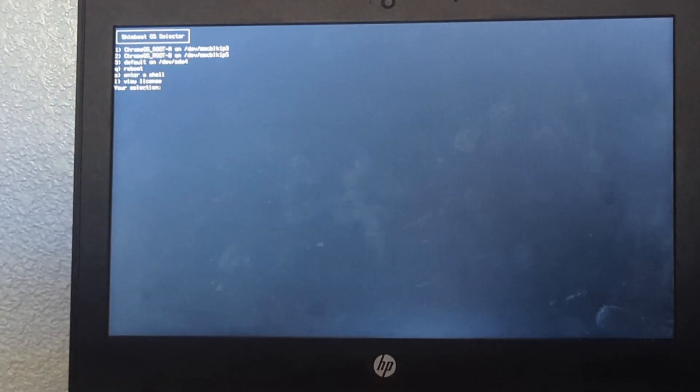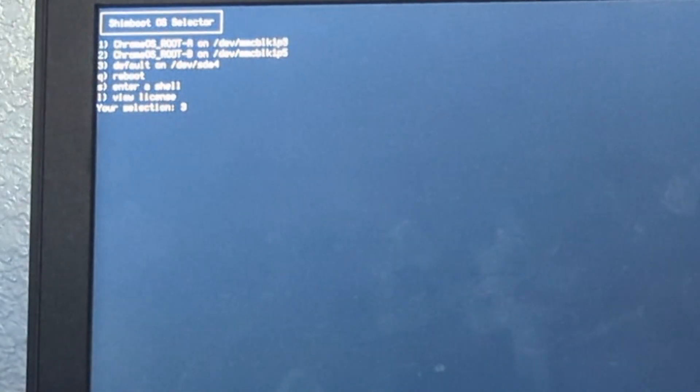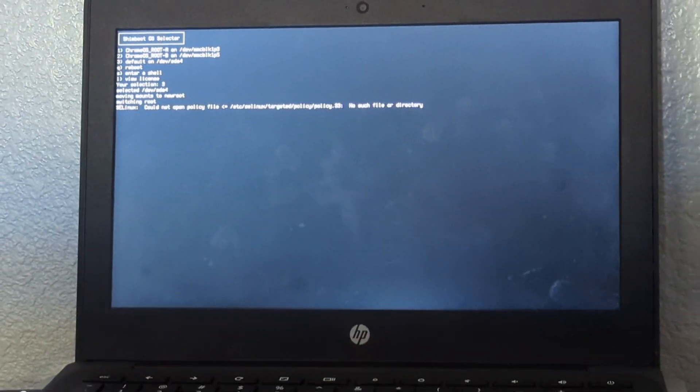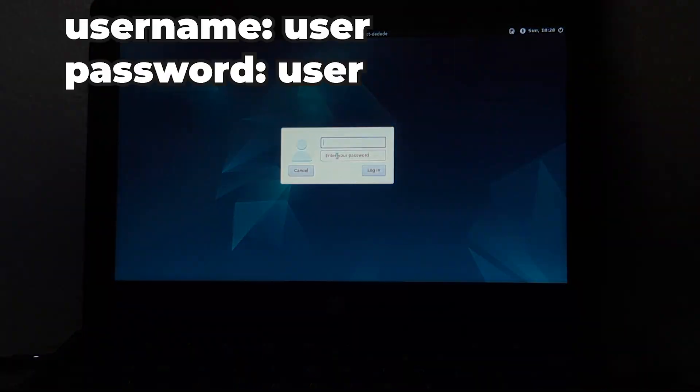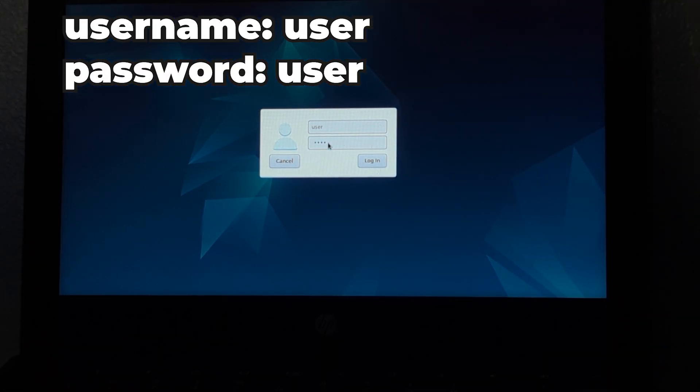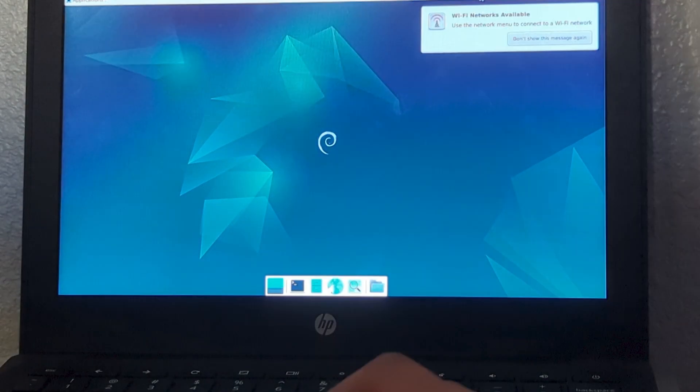On this screen, hit the number 3 and then Enter, because that's the partition we want to boot off of. Once you do that, you should boot into a Debian login screen. The default credentials are username 'user' and password 'user', and once you log in, you should come to the XFCE desktop environment.